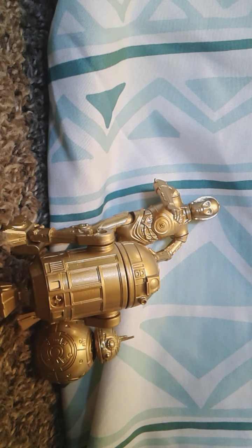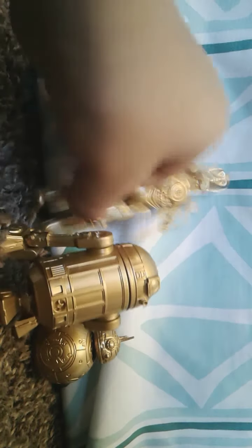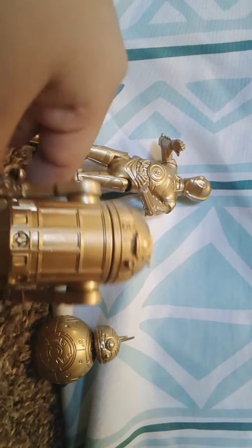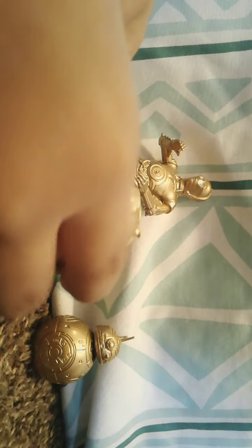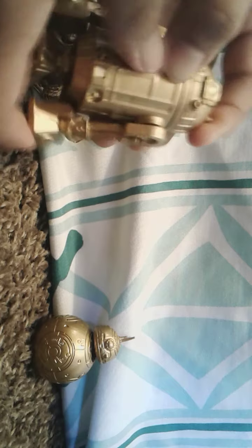So let's get started with this review. First, we're going to take a look at R2-D2, which is the one I want to look at most. R2-D2 is great. Let's do some articulation — his legs go up, same on the other side, and he has an ankle joint.